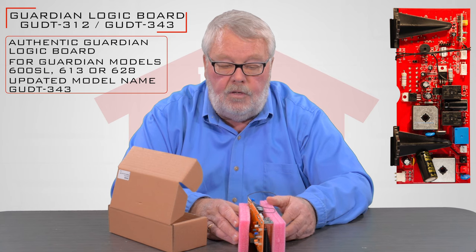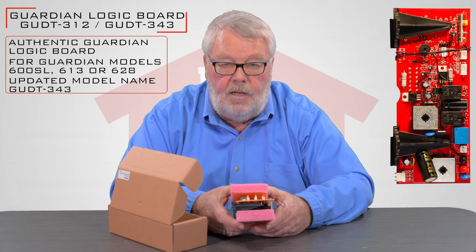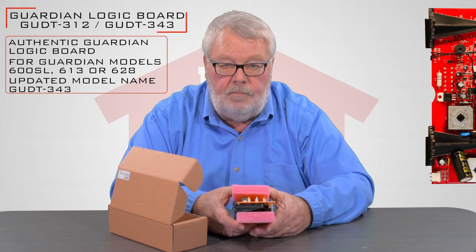So if your operator is broken and this is what it's going to take to repair it, we've got it — come on down and get it. Thank you.